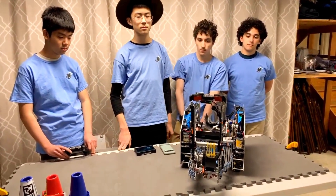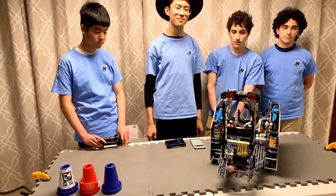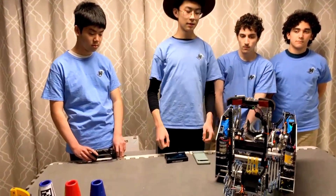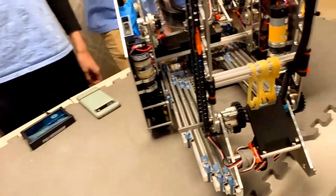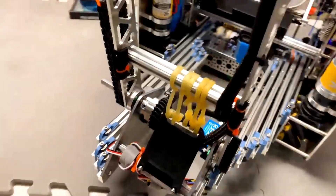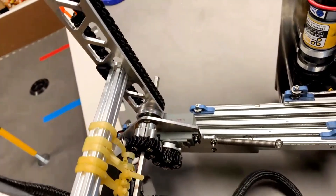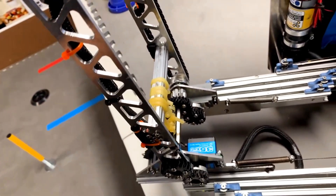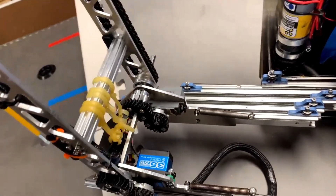I think I see some herringbone gears for your intake arm. Is that true? We decided to 3D print our own herringbone gears for the arm. With 3D printed gears, we can finely tune the ratios that we want, and herringbone gears don't slip nearly as often as straight spur gears, which is why we went with that option.